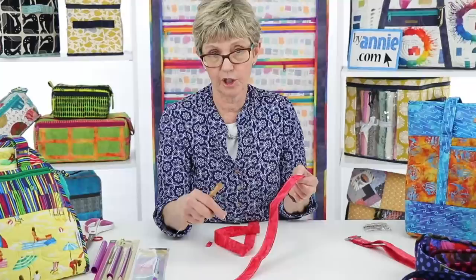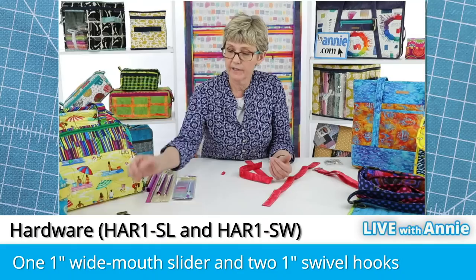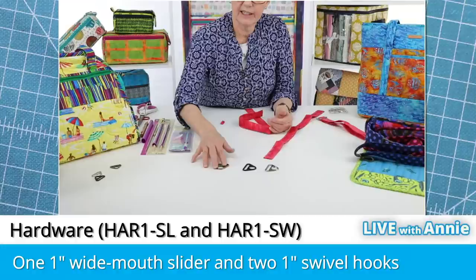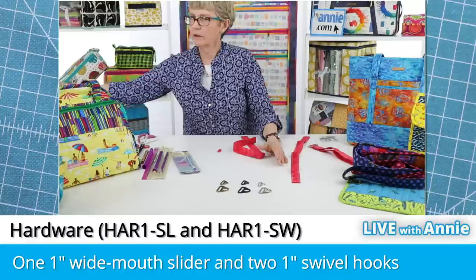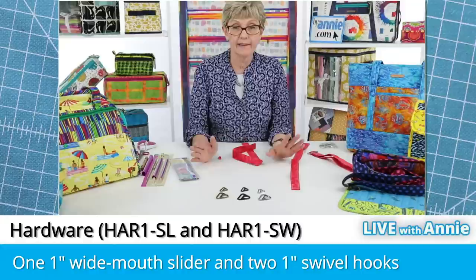Now let's say we want to make this strap adjustable and detachable — we've got to attach some hardware. ByAnnie's hardware comes in two sizes, one-inch and one-and-a-half-inch, and in three colors: nickel, black, and antique brass. Our hardware is really beautifully finished — it's not simply die-cast and not made out of bent wires, so it has smooth lines, no rough edges, and a really high-quality look and feel. You will really love how it embellishes your bags.